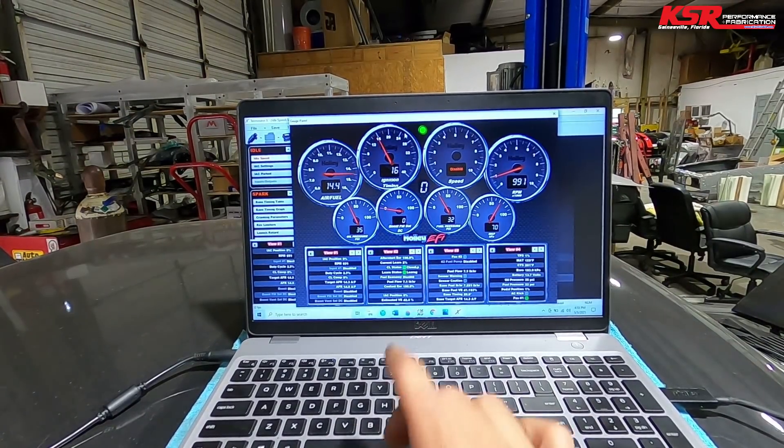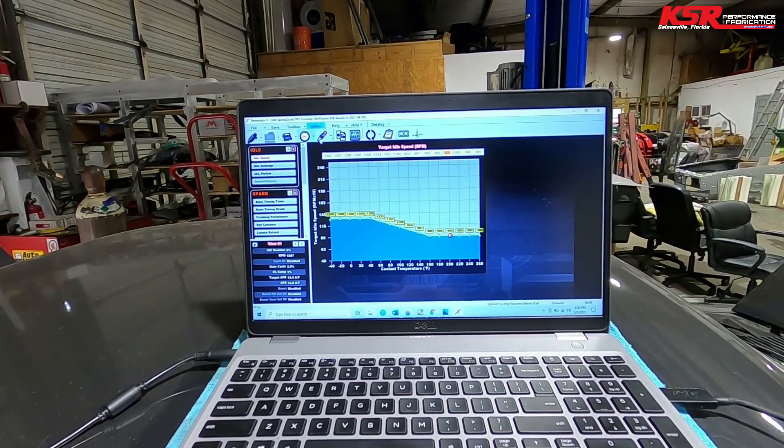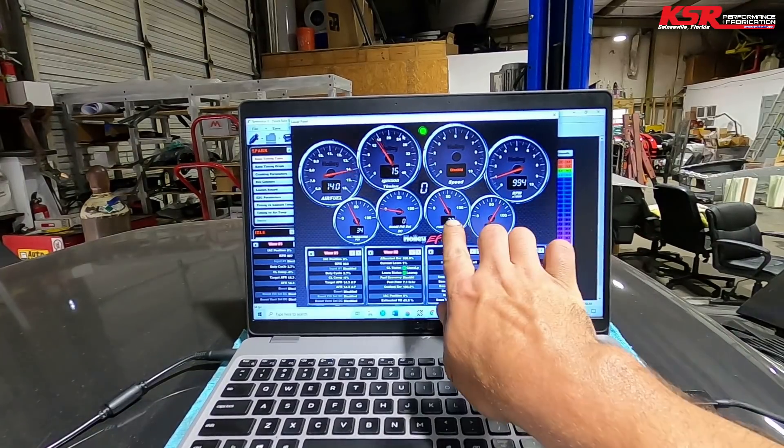With idle spark on, you can see the timing bouncing around 15 or 16 degrees even though the table is commanding 20 degrees. That helps keep the engine close to your target idle speed. So that's working correctly.